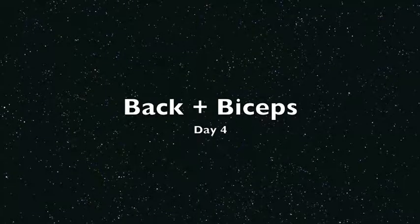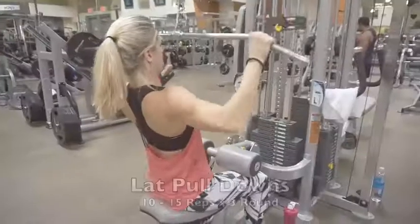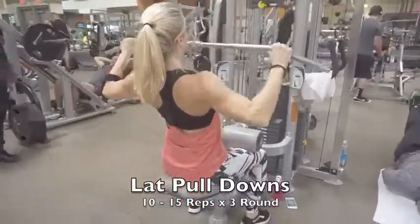It's day four, back and biceps — let's get it! Finish the warm-up and then let's move on.